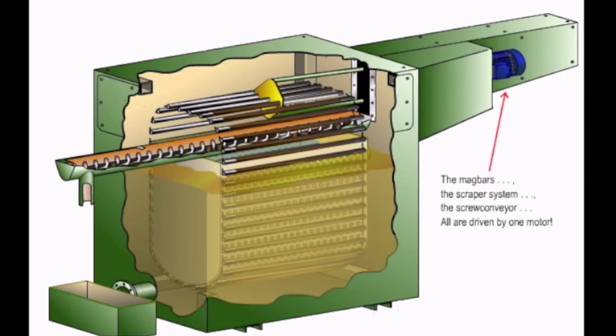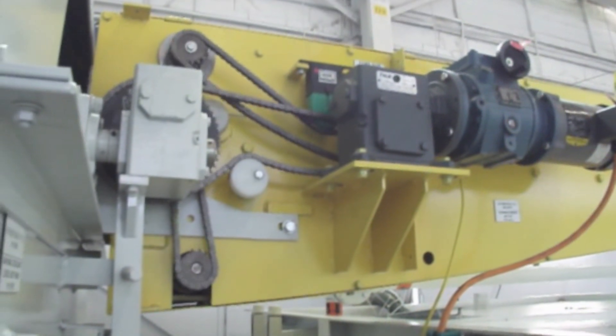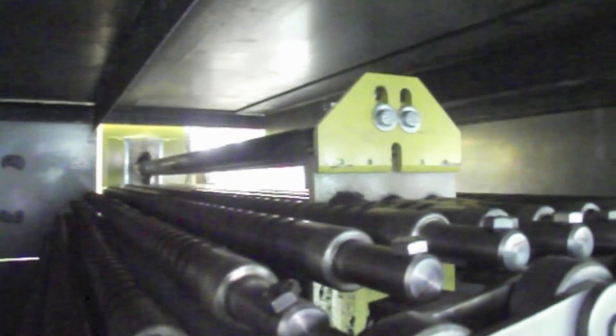The mag bars, scraper system, and screw conveyor are all driven by one motor. Each magnetic bar is wiped clean three times before moving back into the coolant stream.